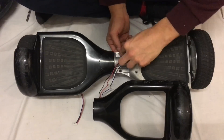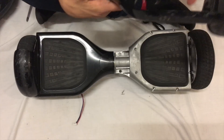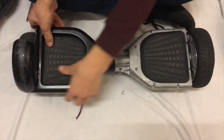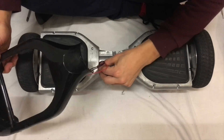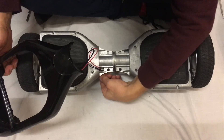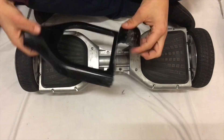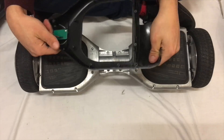You want to take that from there, move that side, take the other side off. Make sure the cable comes through. As you can see, this one is badly broken — snapped up but battered.